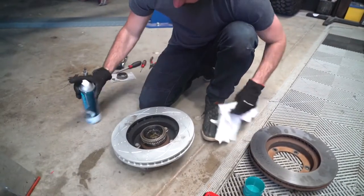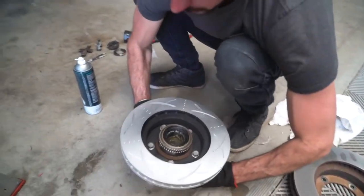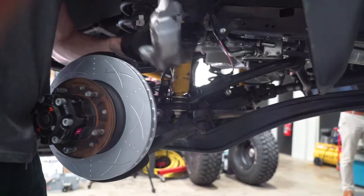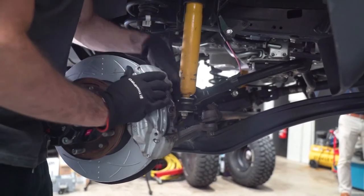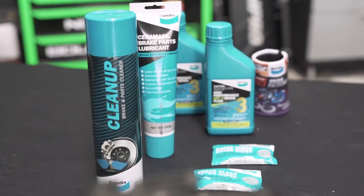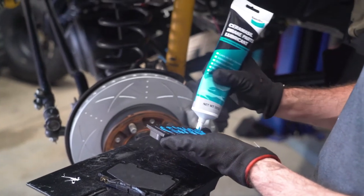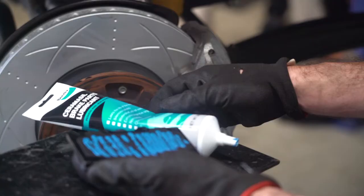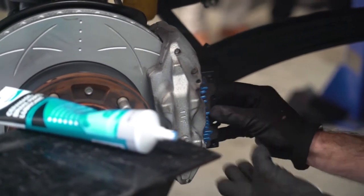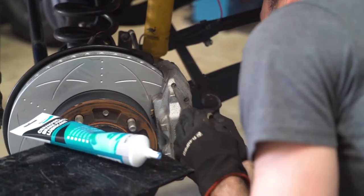Then give it a final clean with brake clean and a rag. Once everything is nice and clean, simply slide the new Ultimate Brake Rotors onto the hub and bolt the brake calipers back on. Next, take the front Bendix Ultimate 4WD Brake Pads and Bendix Ceramicil Brake Parts Lubricant out of the kit. Apply a small amount of brake lube to the shim and the back of each brake pad — this will help prevent any noise created by the pad rattling against the shim. Simply refit the new pads to the caliper.